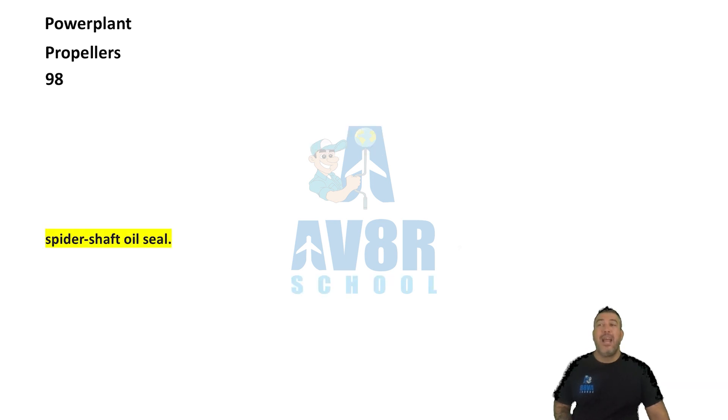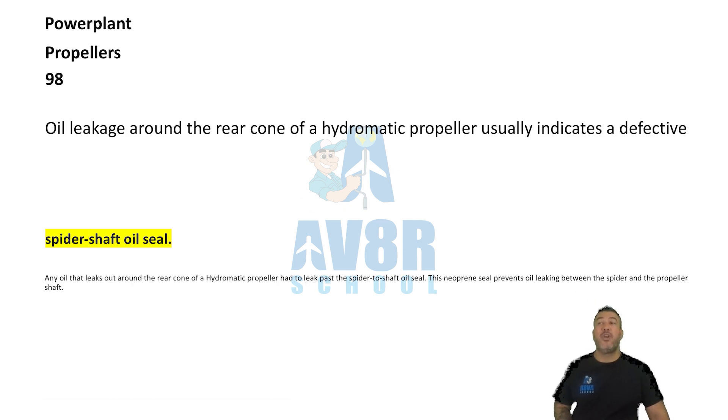Number 98. Spider shaft oil seal. Oil leakage around the rear cone of a hydromatic propeller usually indicates a defective spider shaft oil seal.